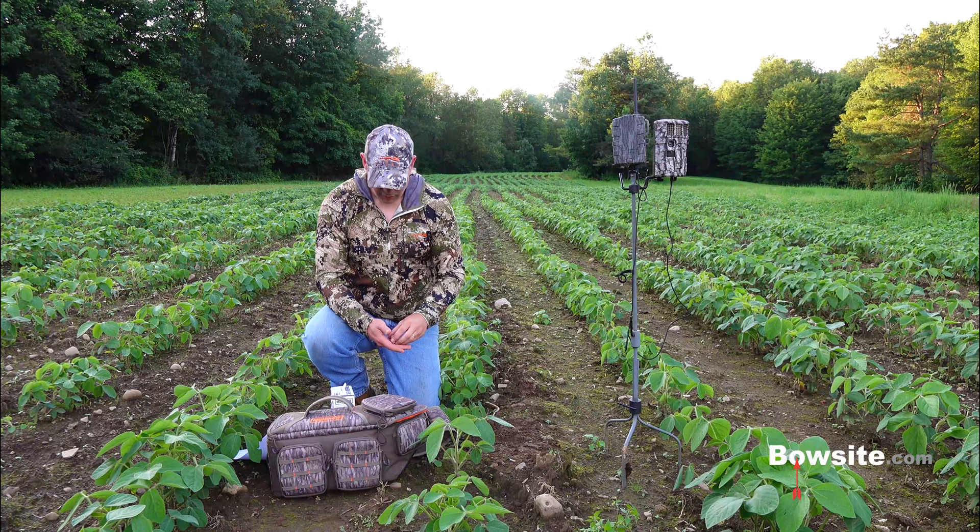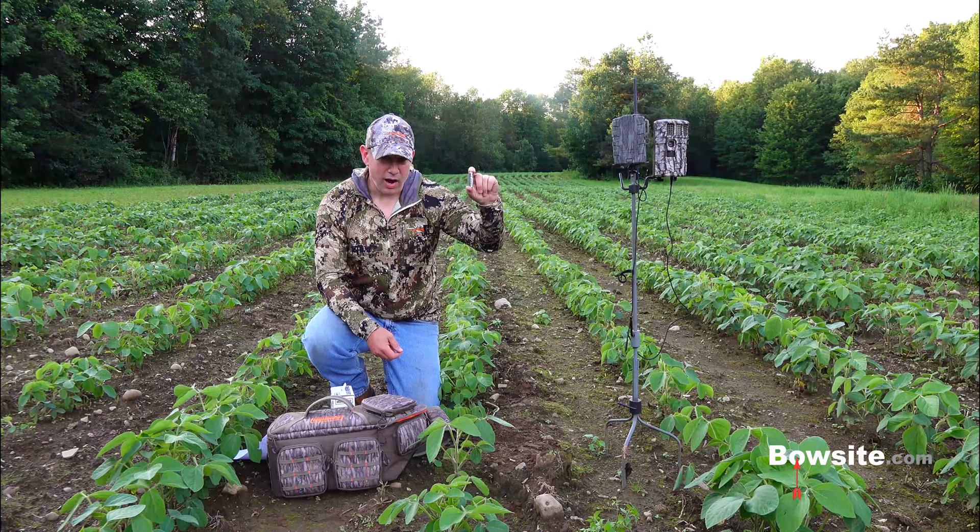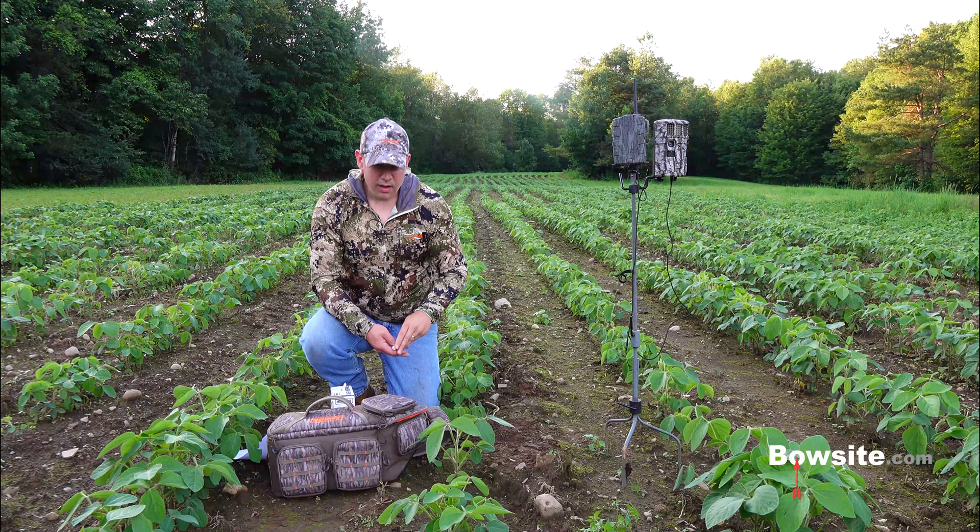Other than that, I run them all the time from November on up here in upstate New York, or any time I'm using a wireless modem.